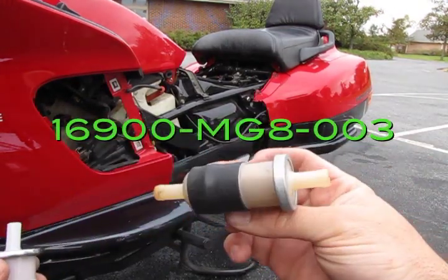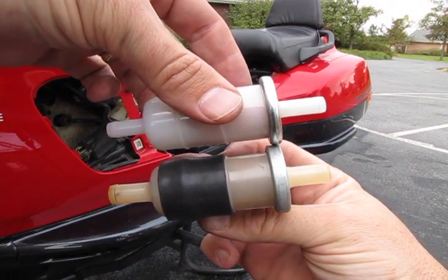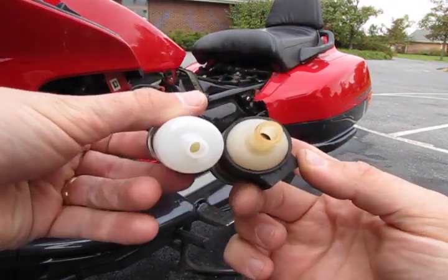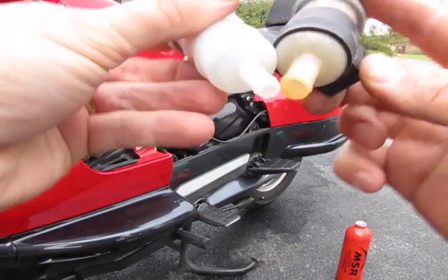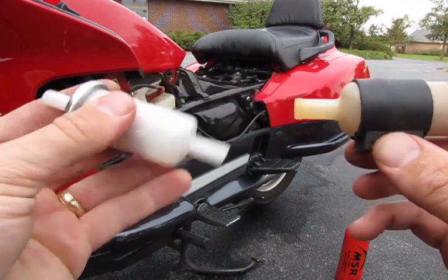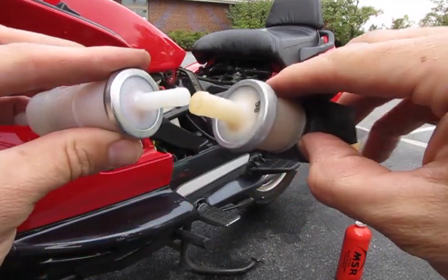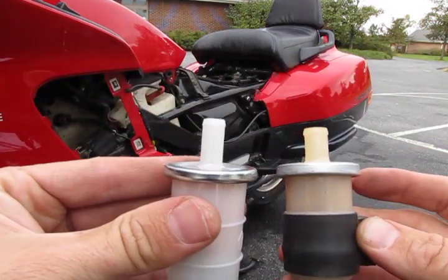Here's the part number for the fuel filter. Now, it's also important to get a PC fuel filter. The one I got from the Honda dealer works on a Gold Wing, but it does not work on the hoses on our Pacific Coast. As you can see here, the hose sizes are just a little bit smaller. So make sure you get the right filter, even though it looks right.